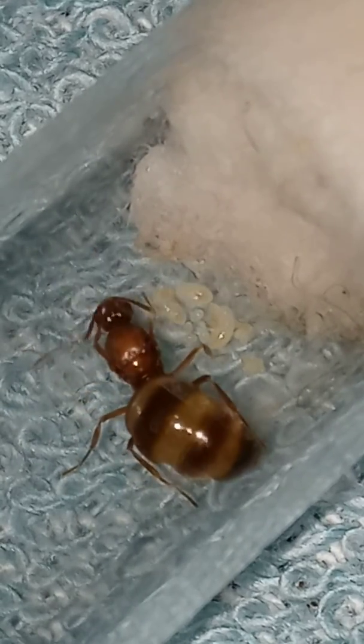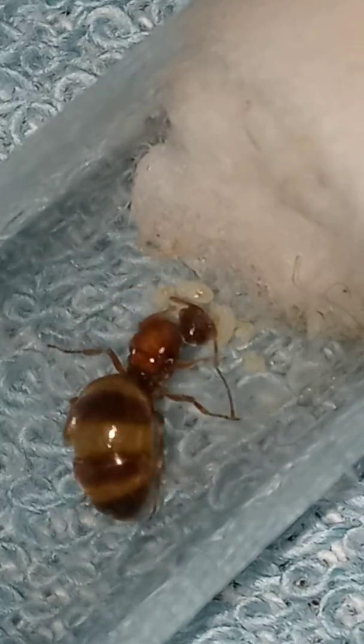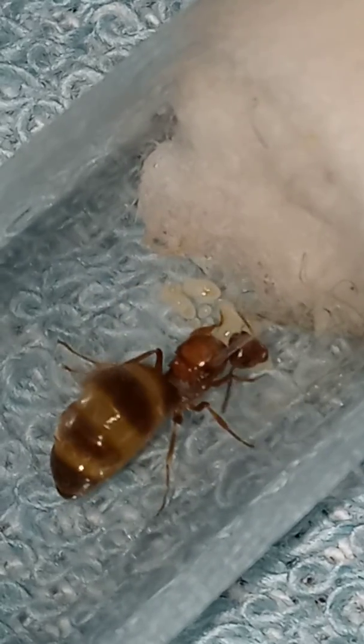Not as large, but they still produce repletes. Beautiful, beautiful queen ant — take a look at that beautiful gaster.